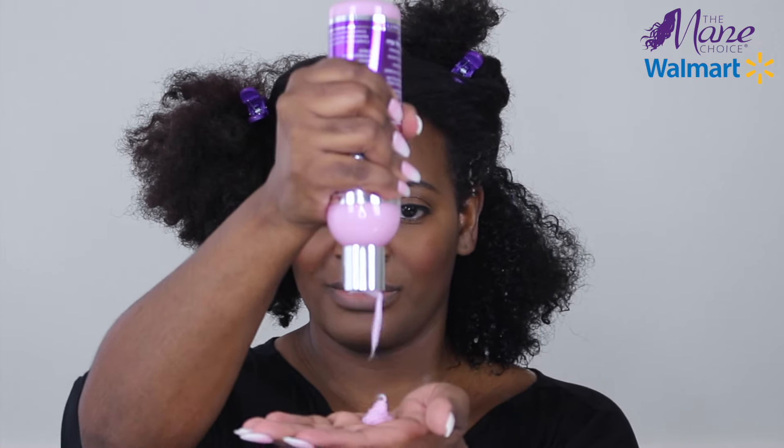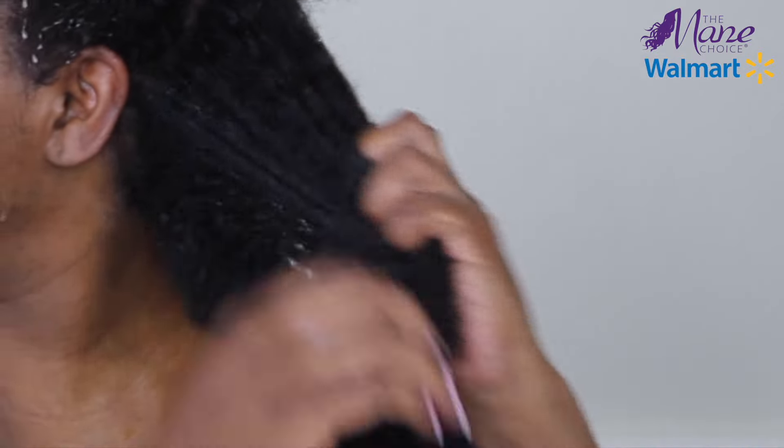After rinsing out the shampoo, my hair feels so soft and moisturized and my curls are definitely defined. Now I'm just going to use the conditioner, massaging that in starting with my ends and just really working the product in. Just like with my shampoo, what I look for in a conditioner is manageability, meaning that it's easy for me to finger detangle with my hair.